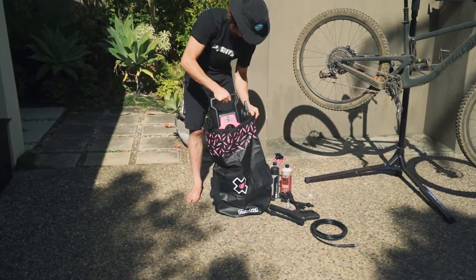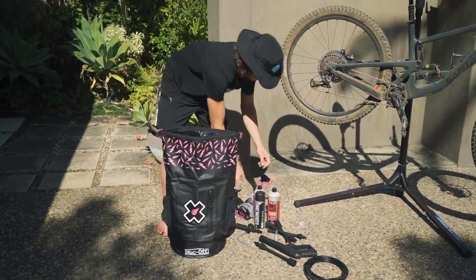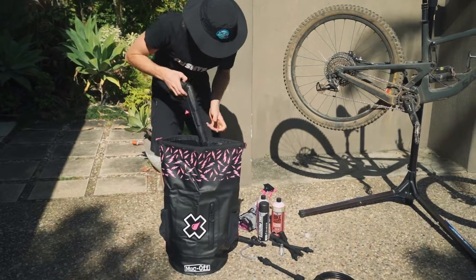The custom 30 litre waterproof dry bag carry case included is designed to easily store the Makroff pressure washer and keep you from tripping over stuff in your garage.